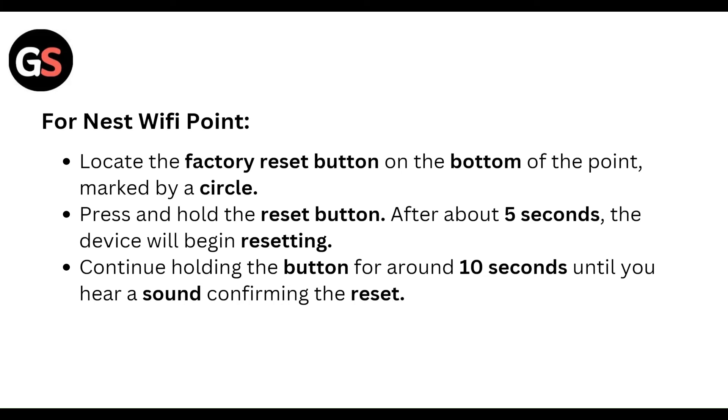Press and hold the reset button. After about five seconds, the device will begin resetting. Continue holding the button for about 10 seconds until you hear a sound confirming the reset is complete.